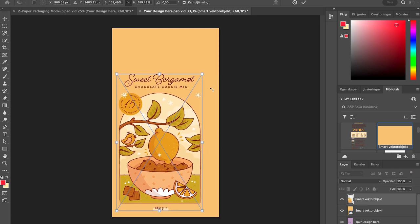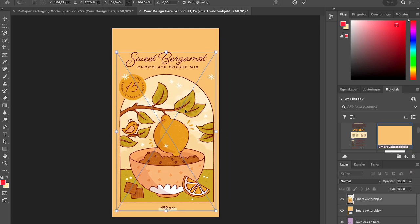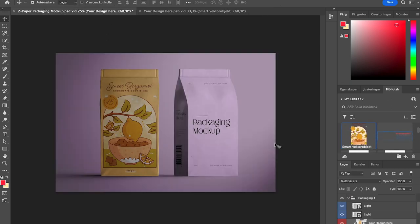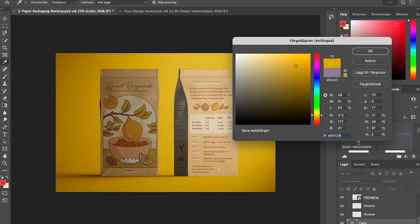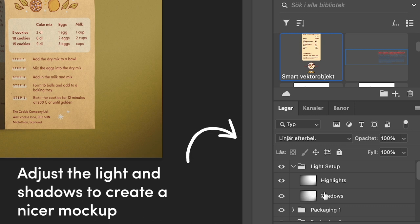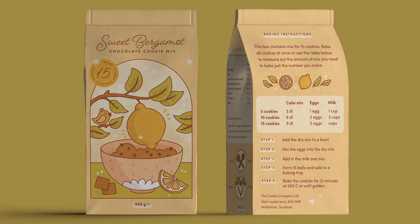Lastly, let's have a look at the packaging mocked up. This is how I like to show it to my client — I like to show both the mock-up where you can see the beautiful end result, and also the die lines so that they can understand how it will all fit together.